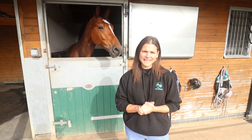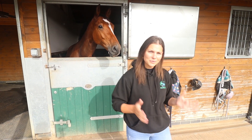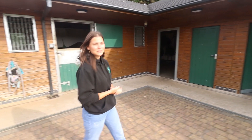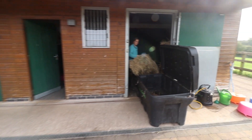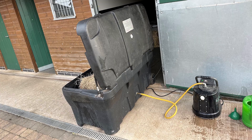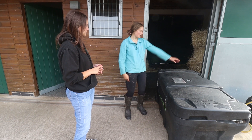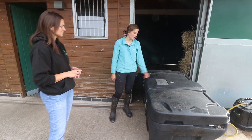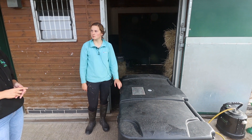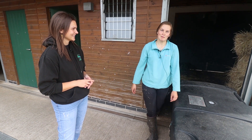A lot of the energy from the PV system here goes towards powering the stables — things like sockets, lights, and the horse dryers. Something that uses a lot of electricity around here is the haygain. Georgia, who works on the stables, explains: the haygain has a steamer attached that steams the hay past 80 degrees, which steams away all the dust and bacteria. This basically keeps the horses really healthy — they don't get coughs and they perform their best.